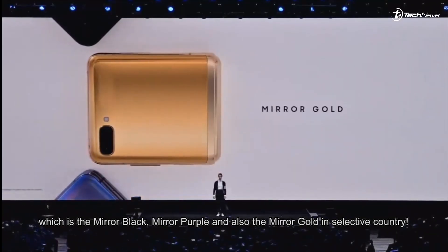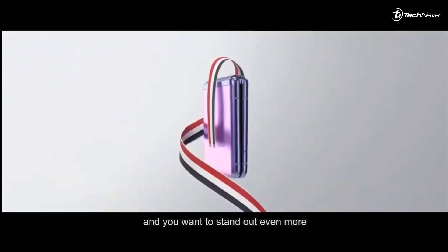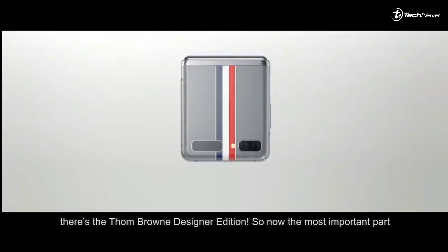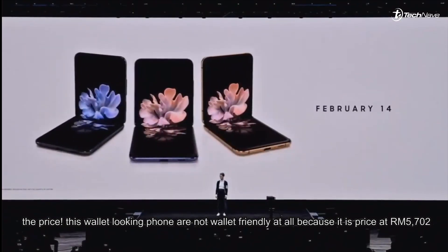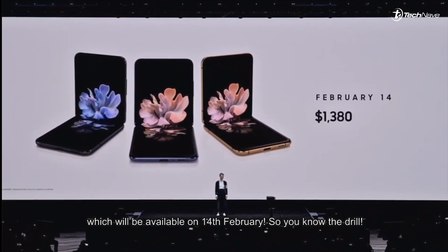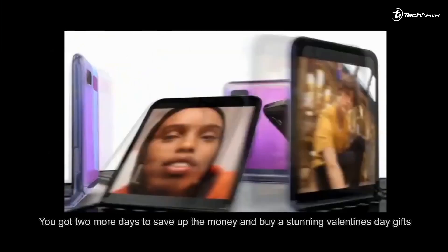It's only available in selected countries. If you want to stand out even more, there's the Thom Browne designer edition. Now for the most important part — the price. This wallet-looking phone is not wallet-friendly at all, priced at 5,702 ringgit, available on the 14th of February.